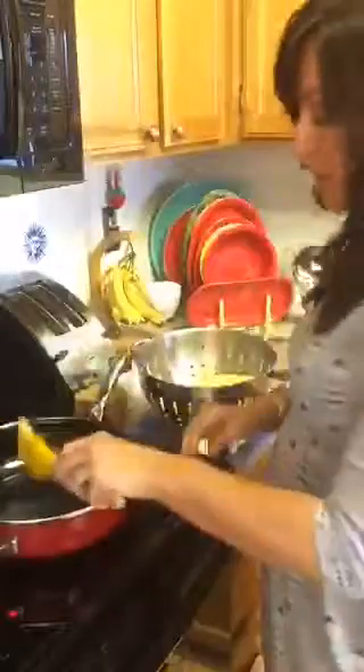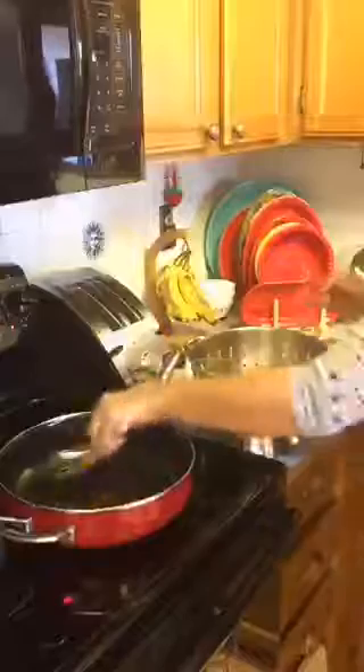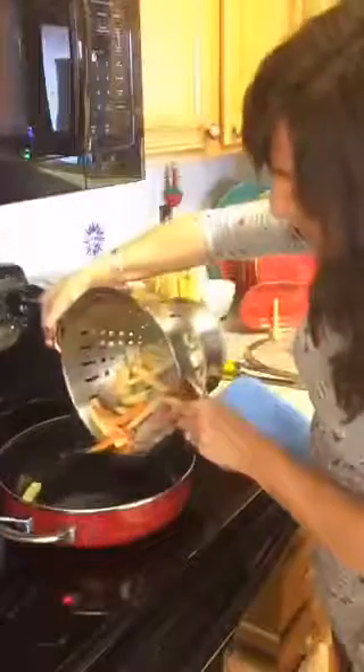My skillet is now nice and hot — I don't want to leave my hand there, which is a good sign. I'm going to put about a tablespoon of coconut oil in. You can hear the sizzle as soon as it hits the skillet — that's what I want. When you put the potatoes in you're going to get a pop. That's actually the perfect sound you want to hear.